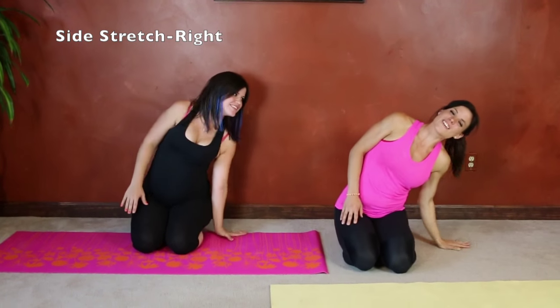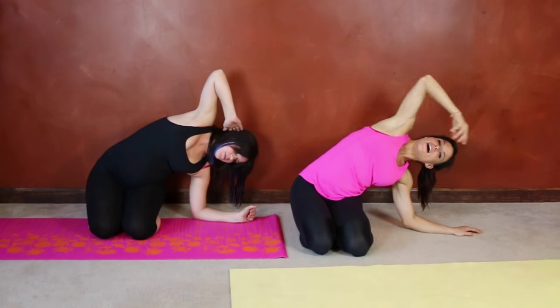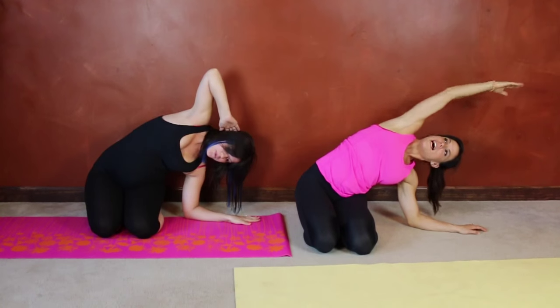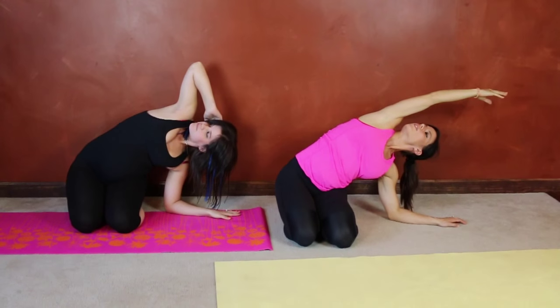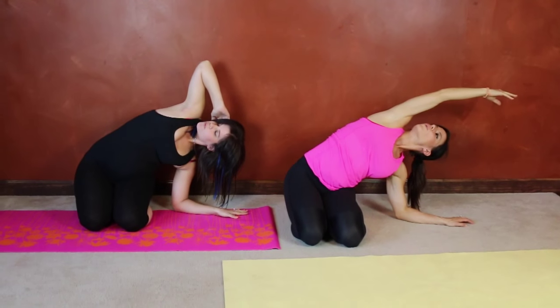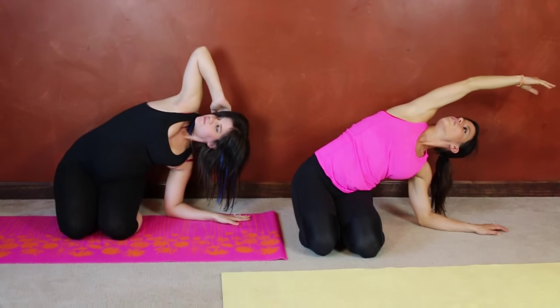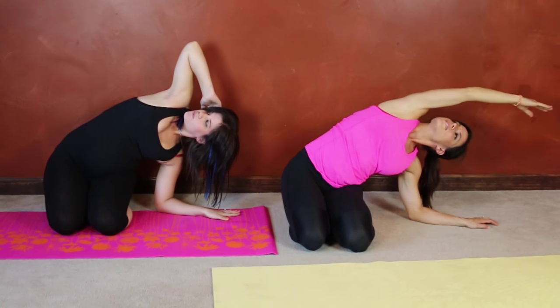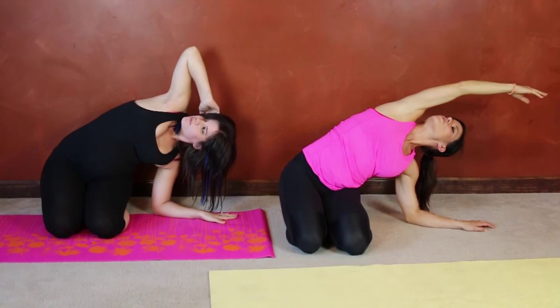Next we're going to do the same thing on the other side — again, either on your hand or all the way down to your forearms. Stretch it out so you feel a nice stretch to your side, and you can look toward your elbow if that's comfortable. Breathe. Two more deep breaths. The stretch should always be comfortable, not painful.